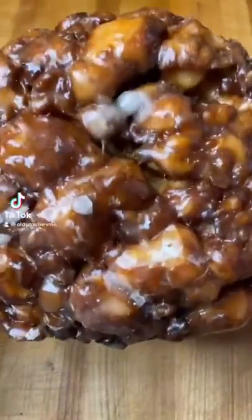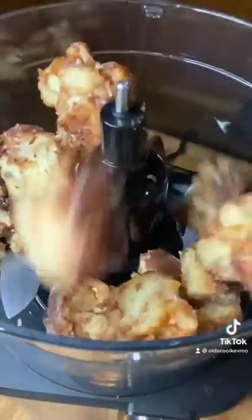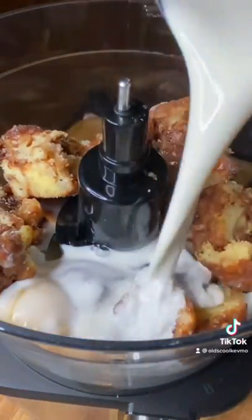Let's make apple fritter waffles. They're simple. Throw that in your food processor, get two eggs, a cup of milk, half a teaspoon of baking powder. Mix it up.